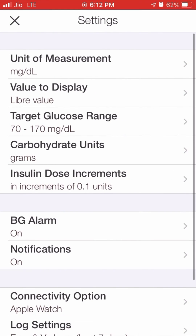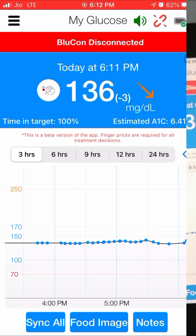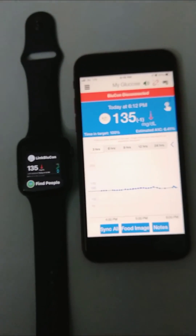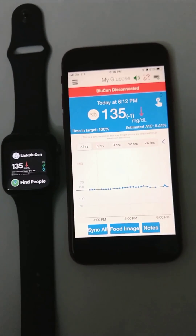You can see the Bluecon is disconnected from the phone and connected to the Apple Watch. It's updating the readings on the watch and will continue to update the readings on the phone if the phone is nearby the device.